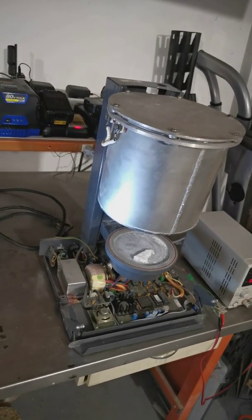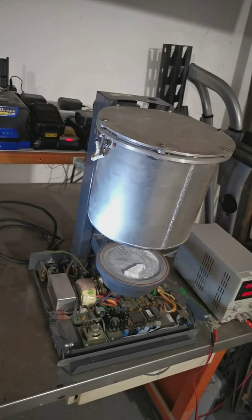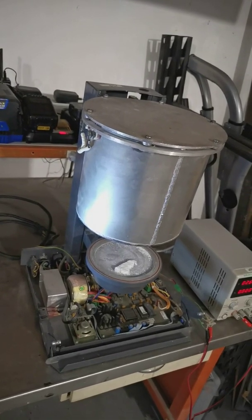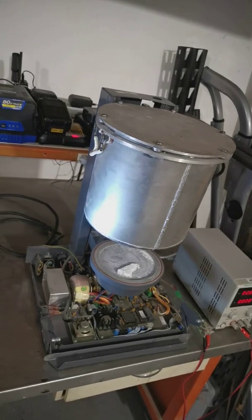I thought this was an interesting thing to have because in a vacuum furnace you can do heat treatment under the exclusion of atmosphere, and since this is an airtight container you can also replace the atmosphere with something else — maybe do some surface treatment on the parts that you put in there.